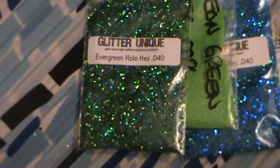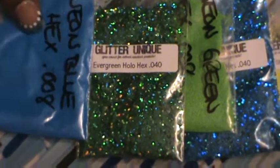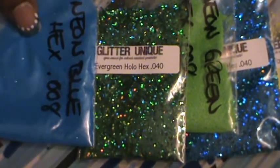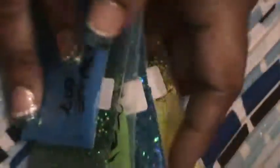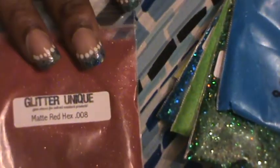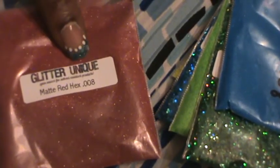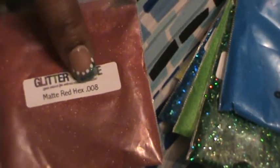And then we have the Neon Blue Hexys .008 and I used this in the Neon Mix for Martha 1-2-3 nails. Now this bag I haven't used at all, but I'm so going to. These are all sample sizes by the way. This is half an ounce. And these are the Matte Red Hexes .008.